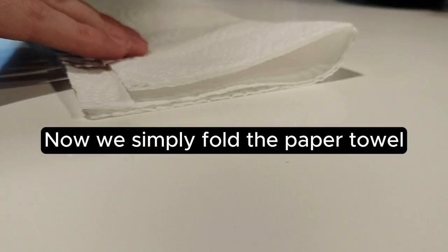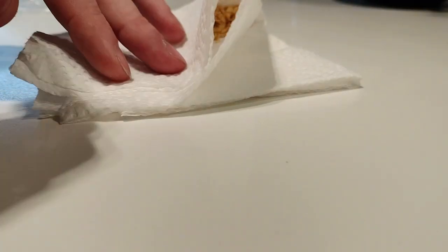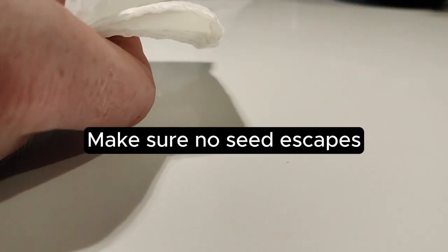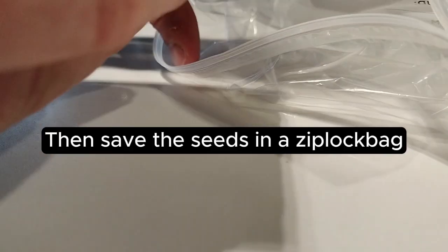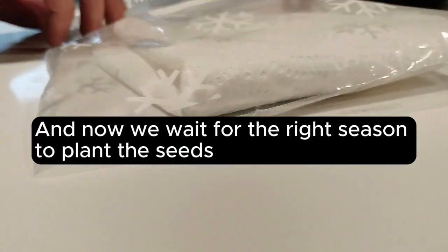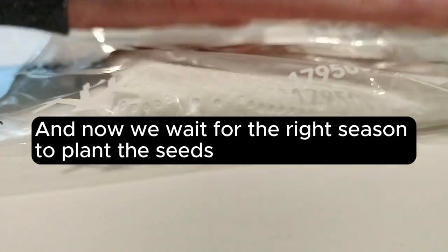Now we simply fold the paper towel, making sure no seed escapes. Then save the seeds in a Ziploc bag. And now we wait for the right season to plant the seeds.